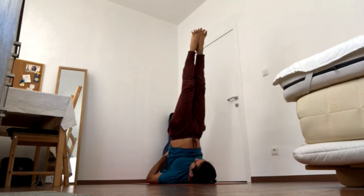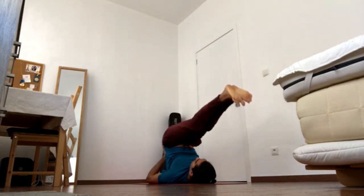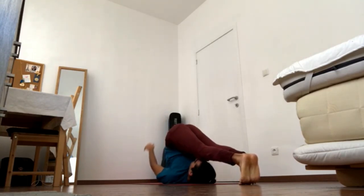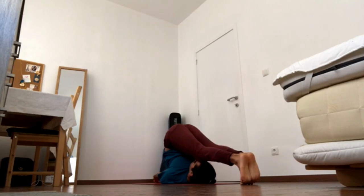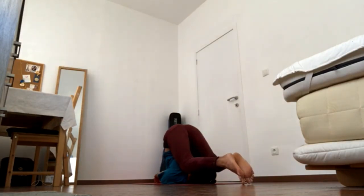From here, either stay or bring the legs to the ground behind your head for plow pose. Keep the legs straight, keep navel in, and uncurl the tailbone up. You can keep the hands on your back or, if it's comfortable, just release them on the ground. Keep pressing shoulder blades on the ground and keep pressing both feet away from you.